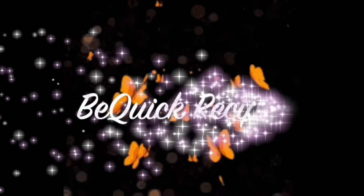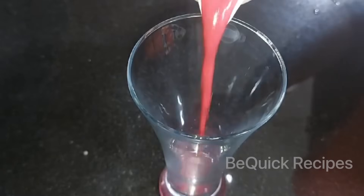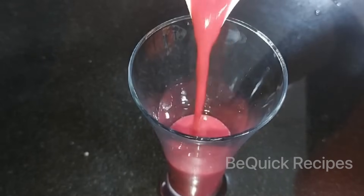Hello friends, welcome back to my channel, BQ Recipes. Today I am going to make a recipe for a good drink.